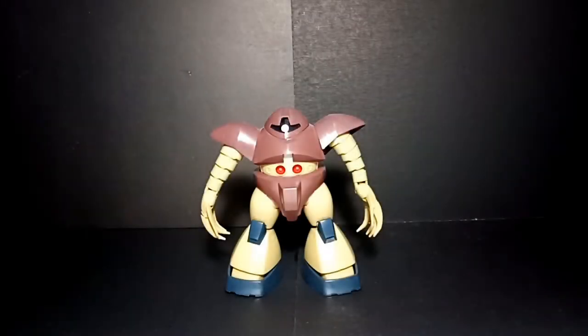What's up guys, Gundam Geek here again for another review of HGUC, or High-Grade Universal Century, MSM-03 Gogg, from Mobile Suit Gundam — the famous battle of the One Year War. To be specific, it's an amphibious mobile suit.